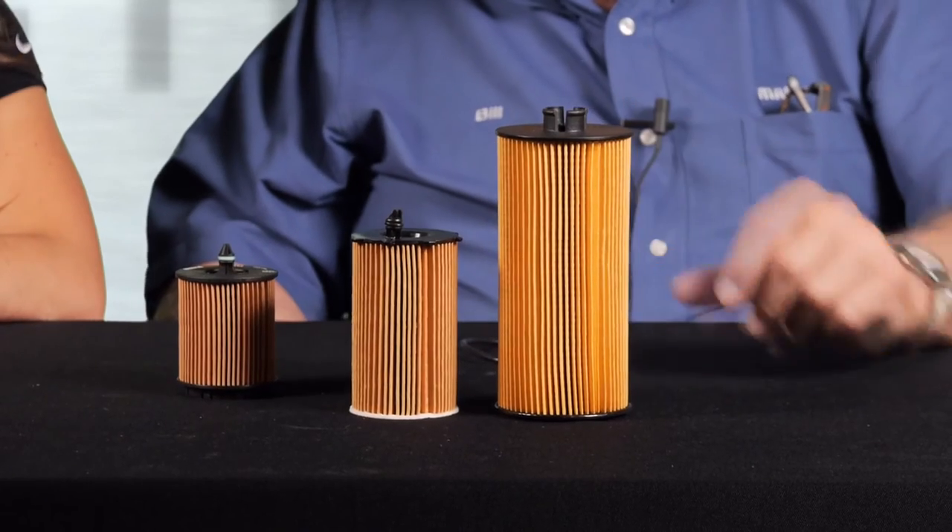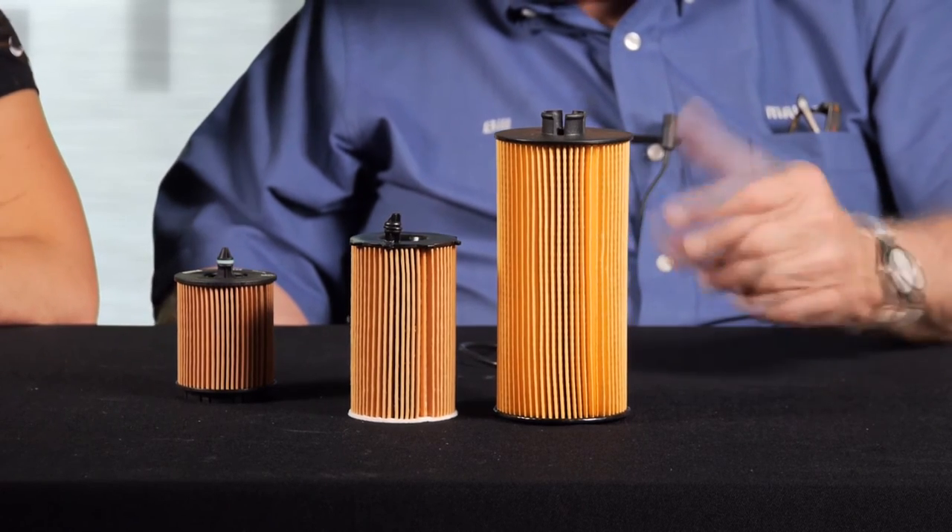We've got big, medium, and small filters. The size is often a derivative of engine displacement or how little space there is in the vehicle. This small one fits a Fiat and some tiny cars — there's just not enough room for a large filter. Notice it has a lot of pleats. When the filter is this small, you need more filter media or you'd be changing it every couple thousand miles. More pleats means more surface area. This taller filter doesn't need as many pleats because there's more surface area and more space in the vehicle.